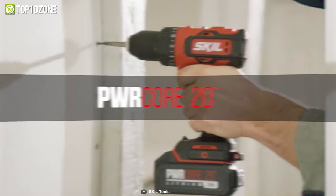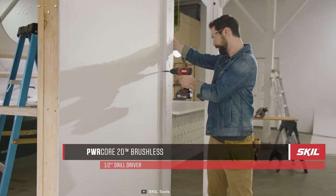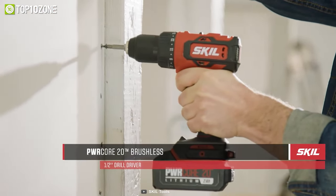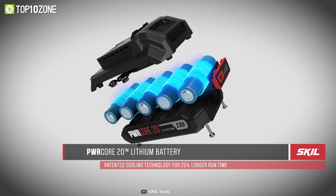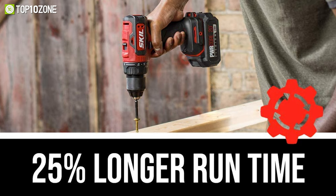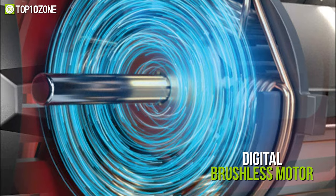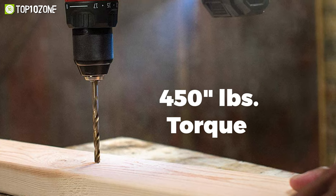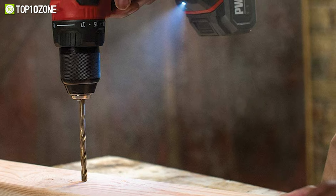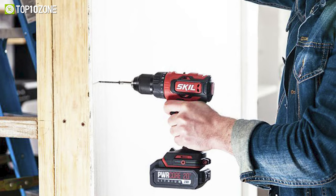Powerful and efficient — here comes the Skil DL529303, a drill suitable for any kind of material for household and commercial use. Having a PWRCore 20V 2.0Ah lithium battery, it provides a long run time with heavy-duty performance. Including a digital brushless motor, it produces up to 450 inch-pounds of torque with 1800 RPM of speed so that you can complete your work efficiently.